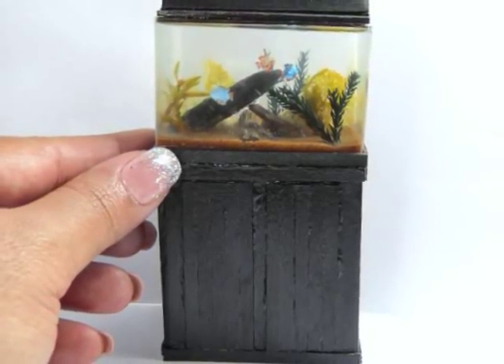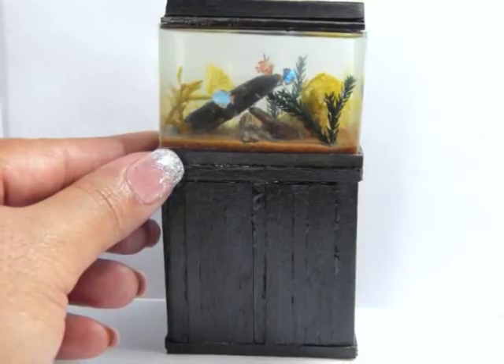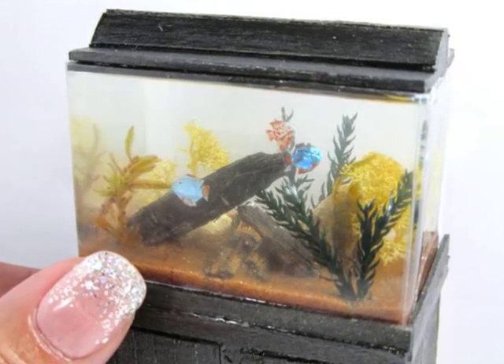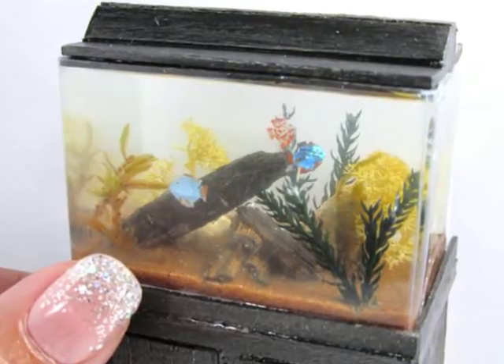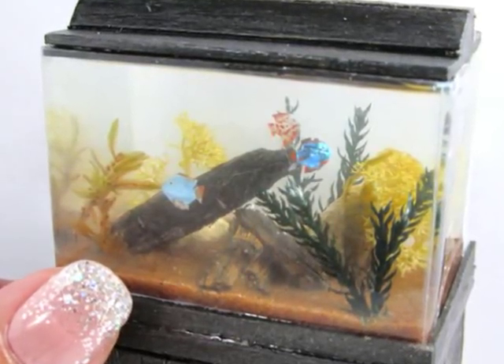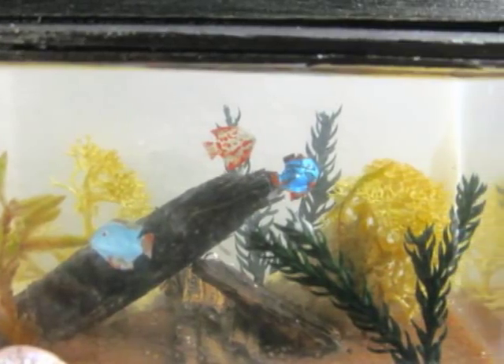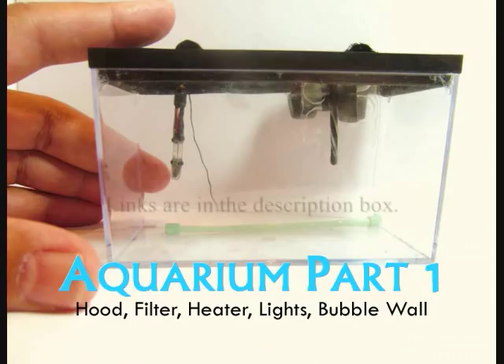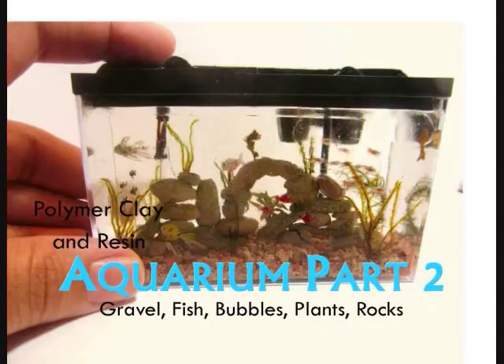Hi, I'm Kat and today I'm showing you how to make this super simple 29 gallon aquarium and stand using no polymer clay. If you like this video, don't forget to leave a comment, leave a thumbs up, or hit subscribe if you're not already a subscriber. Hope you guys enjoy! If you'd like to see any additional aquarium videos, don't forget to check out videos that I made last year: aquarium part one, aquarium part two, and then the official video for this project.